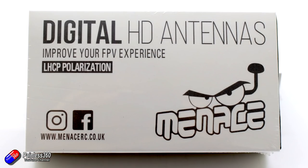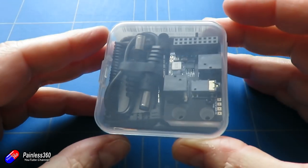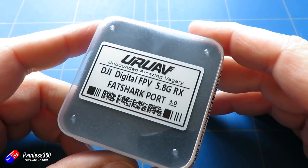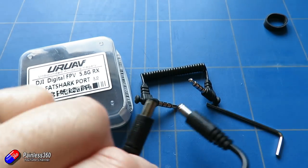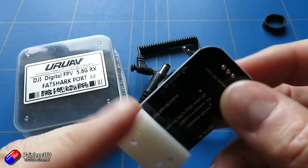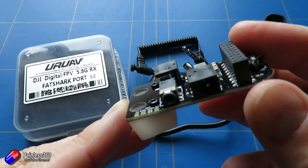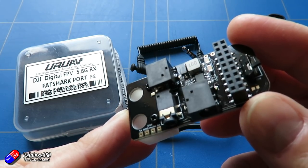For better range, you can replace the two lower receive-only antennas with left-hand circular polarized patch antennas — I'll link the Menace RC kit in the description, which gives you much more sensitivity. I wouldn't change the top two antennas that both transmit and receive. I've also got the URUAV DJI digital FPV analog port that screws into the side of the goggles, letting you plug in a regular analog module — ImmersionRC, TBS, whatever — to view analog video. Personally I still prefer my Fat Sharks for analog and keep these for digital HD FPV.